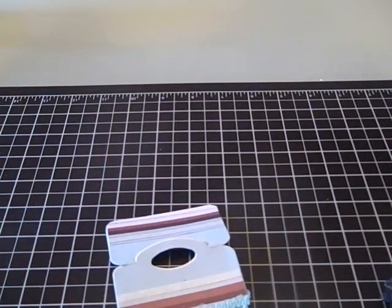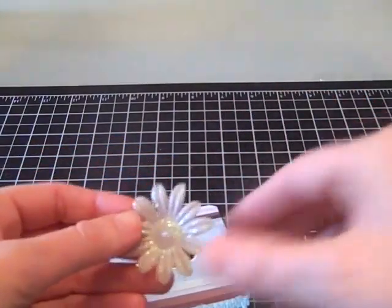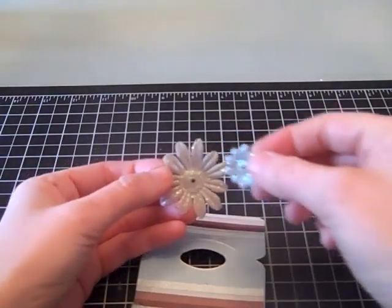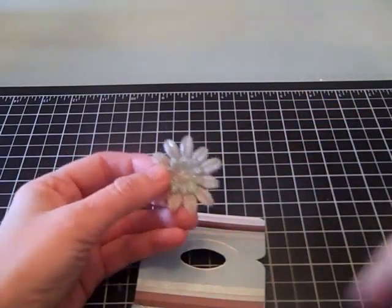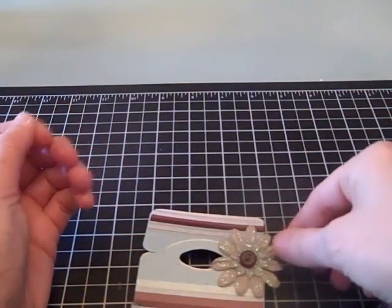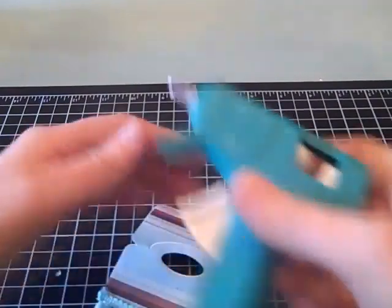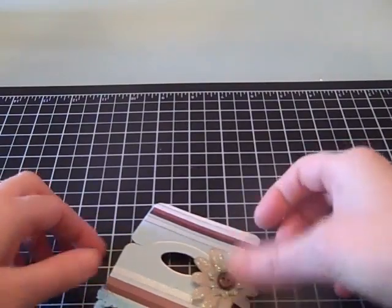I had a little Prima type flower and a button, so I'm just going to put these together and glue them together real quick. I would recommend on something like this to definitely use some sort of glue gun or really strong adhesive, because it's going to be on the book and you don't want it to come off — you want it to be pretty sturdy. So put our flower on there.